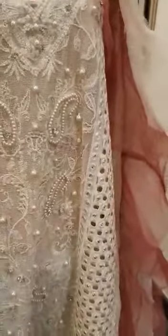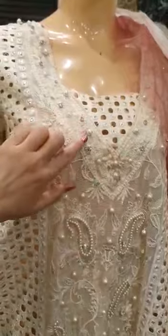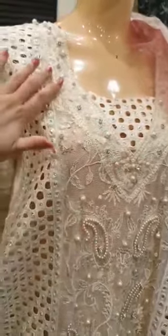These are your side panels — wherever you want to place them — and of course this one too. Your front neckline comes in this beautifully chicken khari embroidered lace, with satya pearls and diamantes worked all over it.